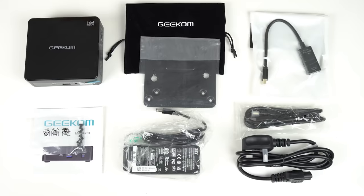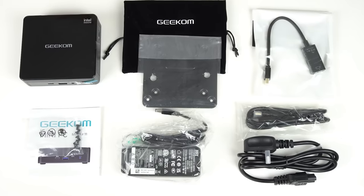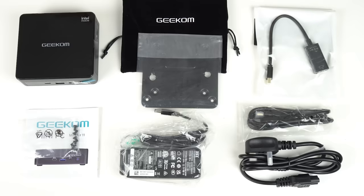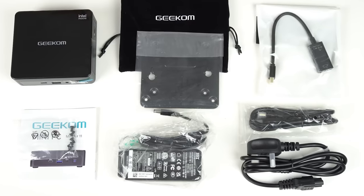For the money, you get a nice set of accessories in the box, including a protective carry bag, monitor mount, power supply, HDMI cable, and a mini DisplayPort to HDMI adapter. When has an adapter ever been included? Never, that's when.